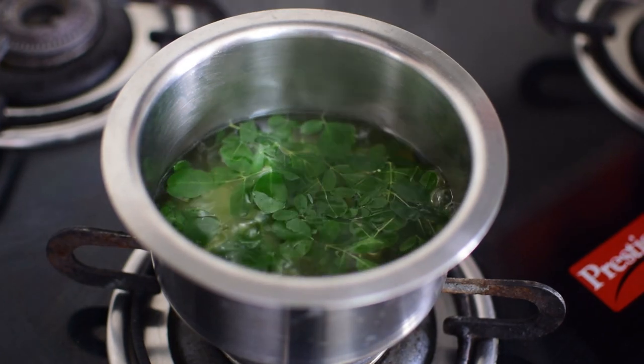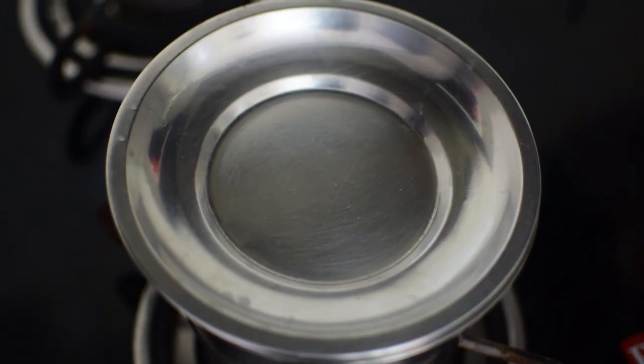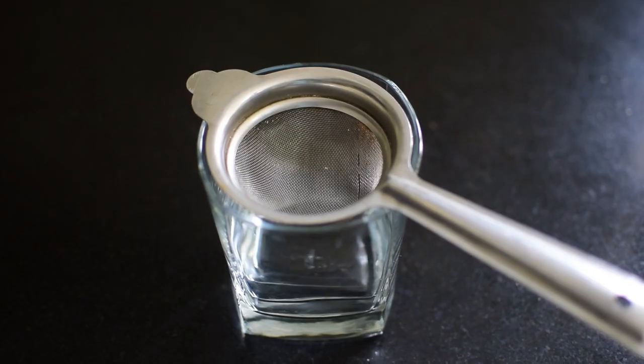After 2-3 minutes, turn off the stove and cover it with a lid. After some time, remove the lid and strain it with the help of a steel strainer.